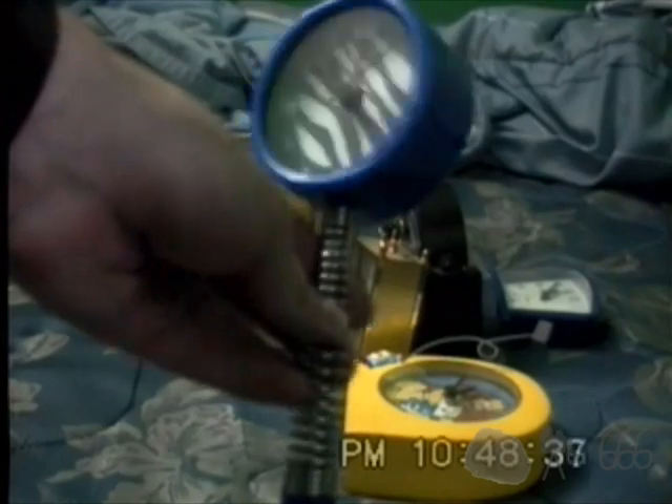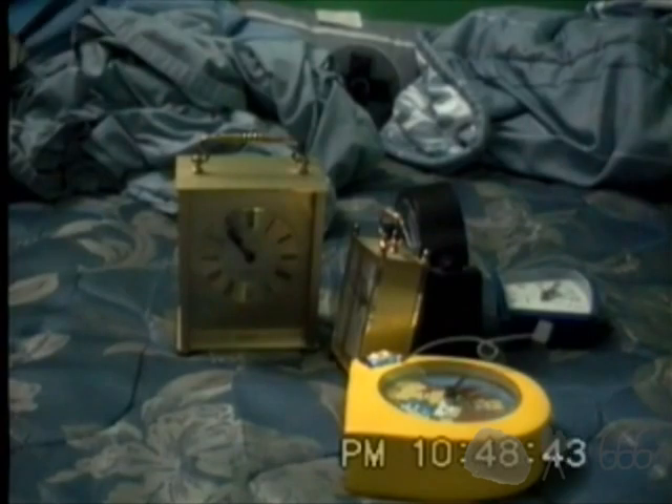I bought this at a dollar store a long time ago. It's probably got its own video at some point, but it's here — another cheap clock. It sounds the same as all the others. These all pretty much sound exactly the same.